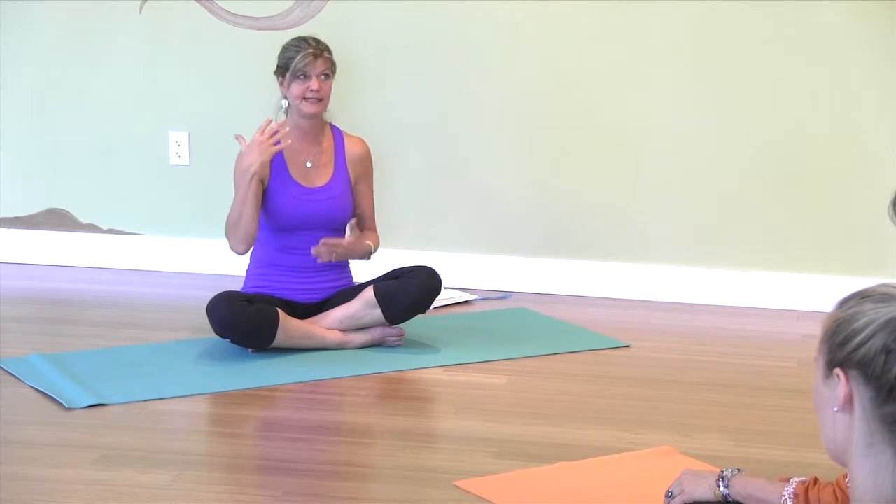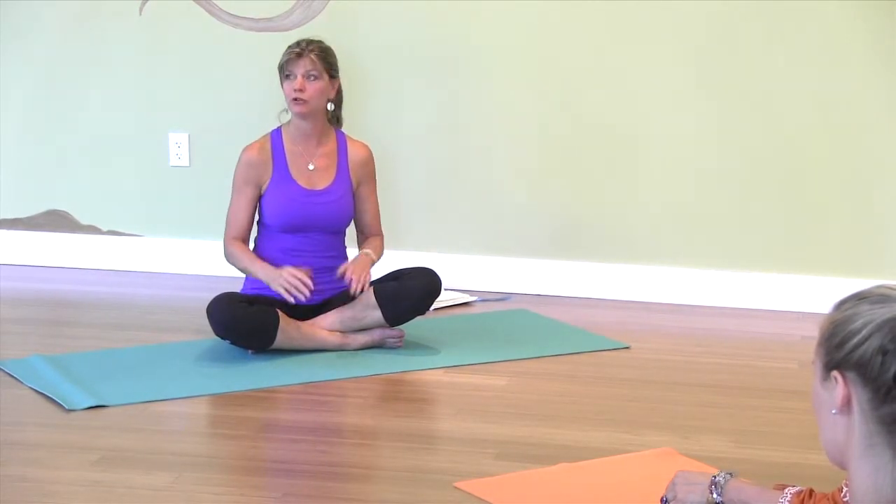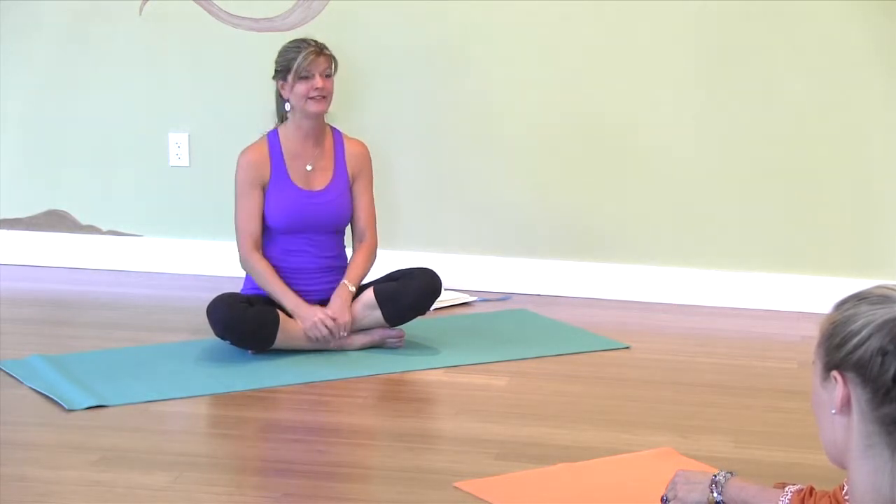We're going to work on all the energy systems in the body. The first one is what ancient medicine called chakras — energy centers — the seven chakras.